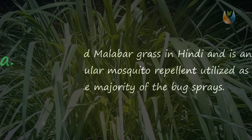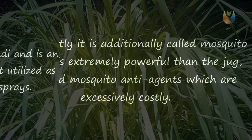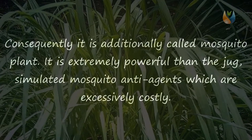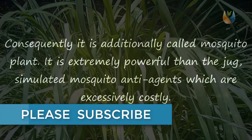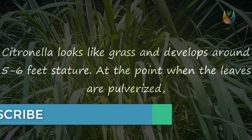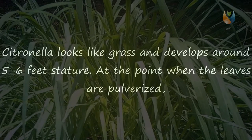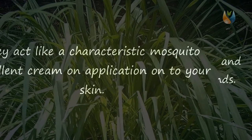Two: Citronella. Also called Malabar grass in Hindi, citronella is an exceptionally common mosquito repellent utilized in the majority of bug sprays, and consequently it is additionally called the mosquito plant. It is extremely more effective than the bottled synthetic mosquito repellents which are excessively costly. Citronella looks like grass and grows around five to six feet in height. When the leaves are crushed, they act like a natural mosquito repellent cream on application onto your skin. The plant develops well in sunny zones and also drought-prone grounds.